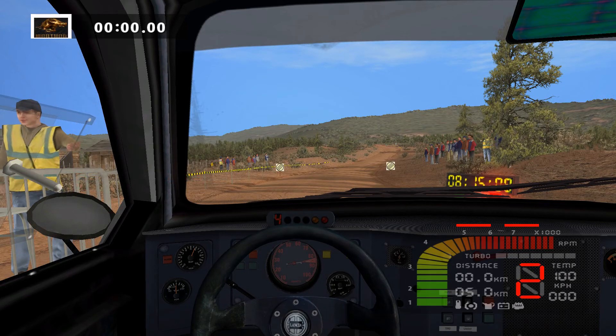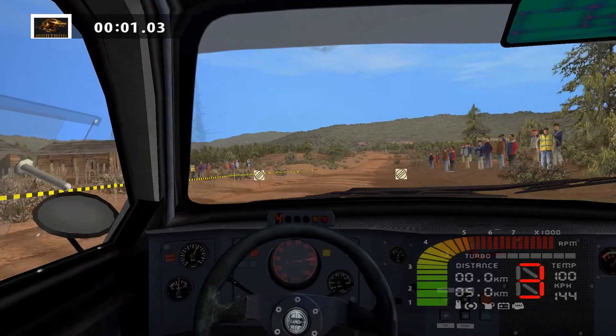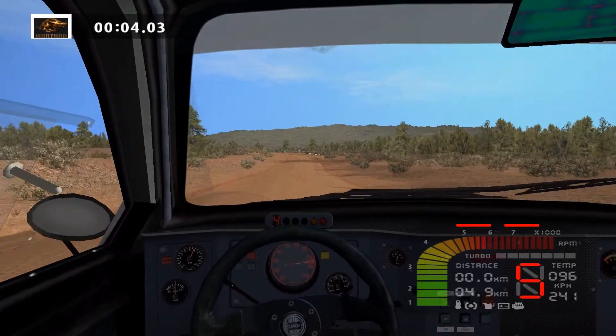3, 2, 1, go! Lat left, 30, caution, bump.